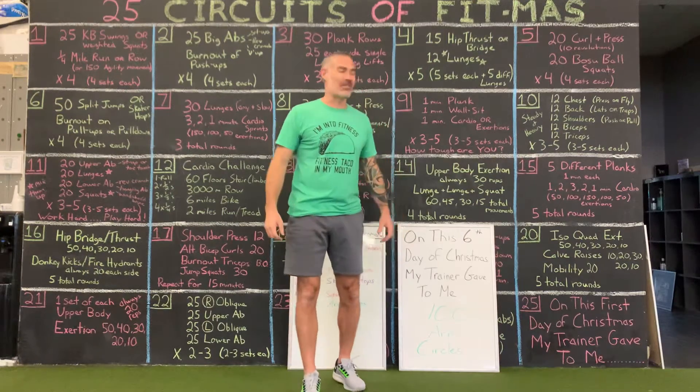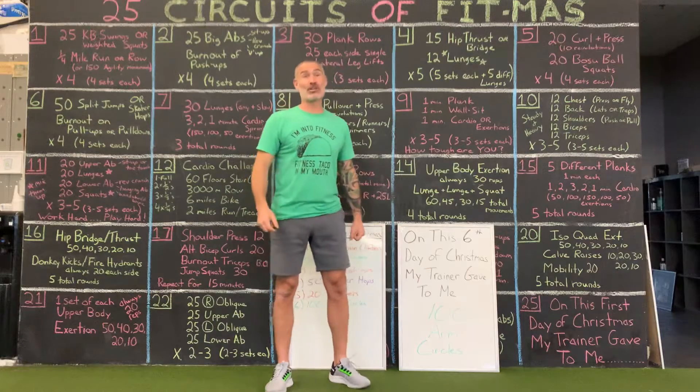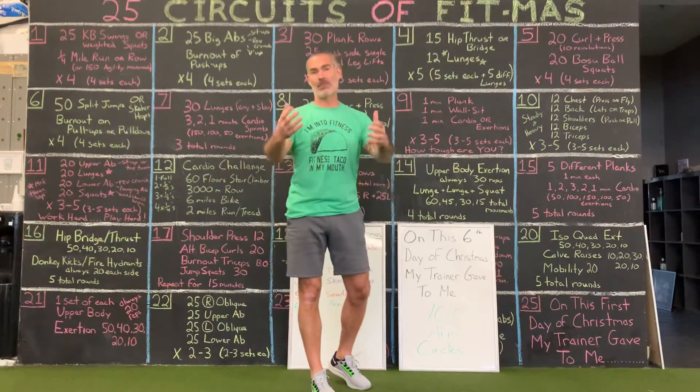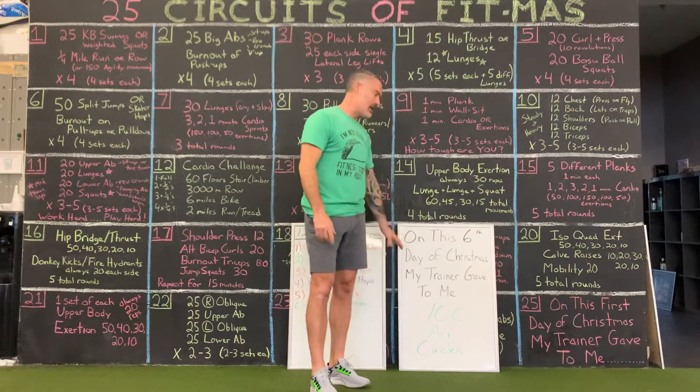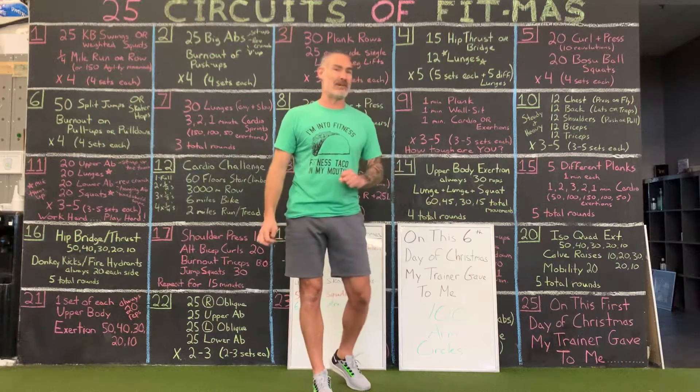Hello and welcome to gift number six. Thursday the 30th will be your sixth gift that I'm going to give to you. We do need to talk about numbers as we roll through this here in a second. Your sixth gift of fitness.